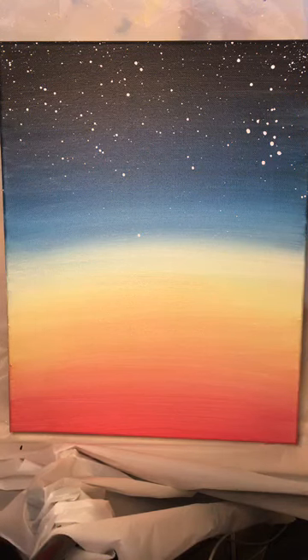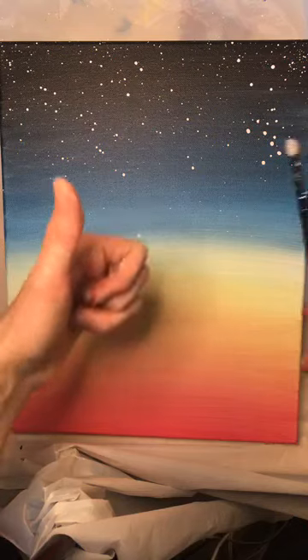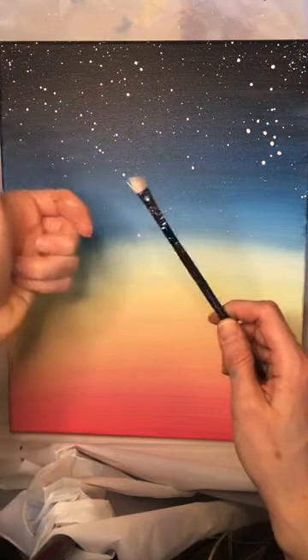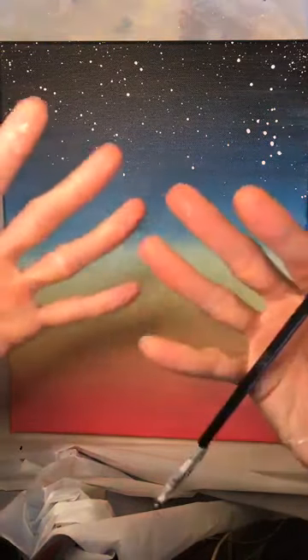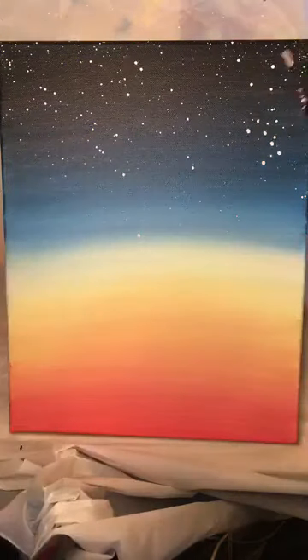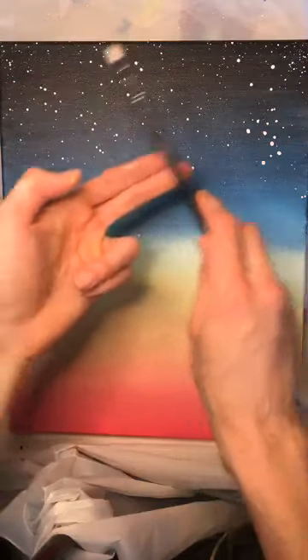That just never gets old! I see a lot of videos on YouTube that do stars where they flick brushes with your thumb or a toothbrush, and that probably works fine too. I like doing the tap method because you don't have to get your fingers dirty and I find I have more control that way. I'm going to put that brush away, and if you have a liner brush or a really tiny brush, I'd recommend that for the moon.